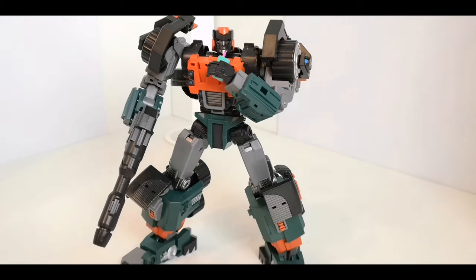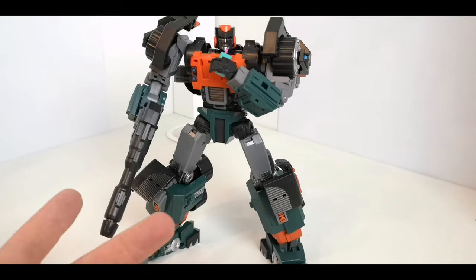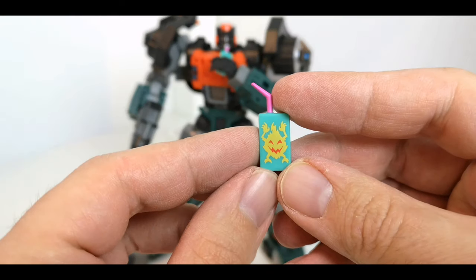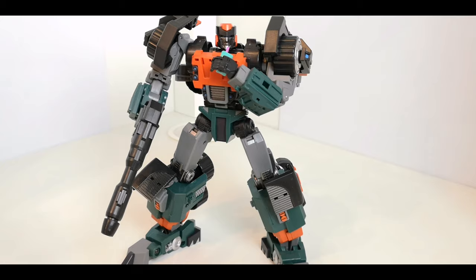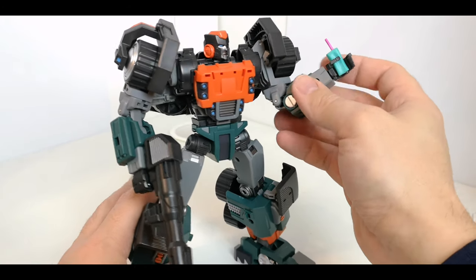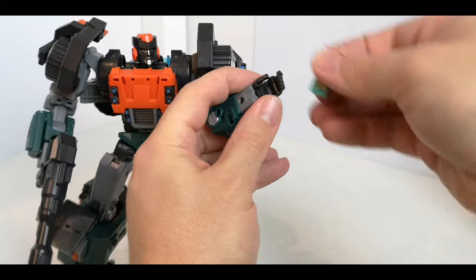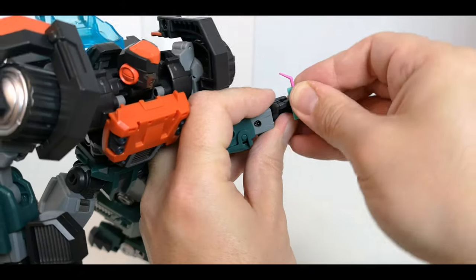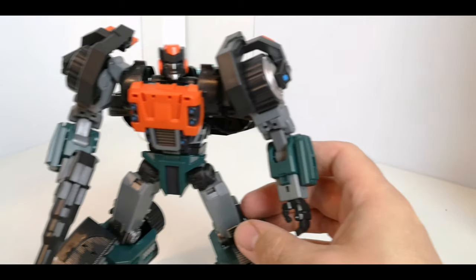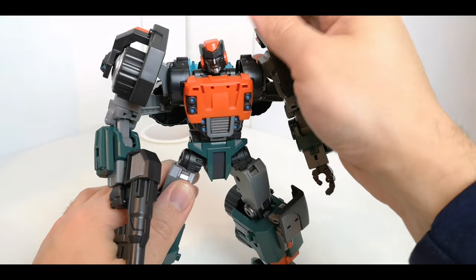Here we've got him in robot mode. You can actually hold the drink carton in his hand — that's probably as close as you can get it to his face. The full carton is a little bit trickier to hold, but the one that isn't full just slots nicely in his hand as if it were a weapon. The other one you'd have to really force in, so I'm not willing to try that. Let's go through some of the detail on the figure.